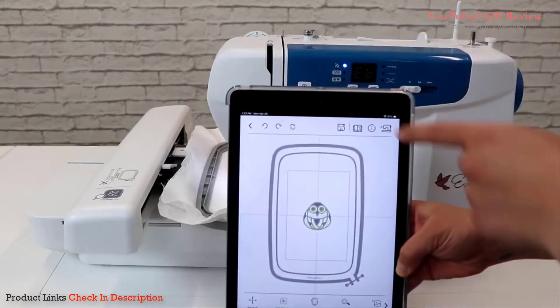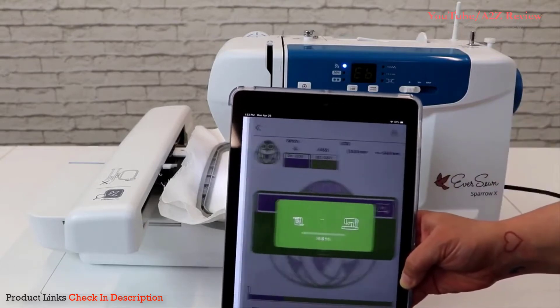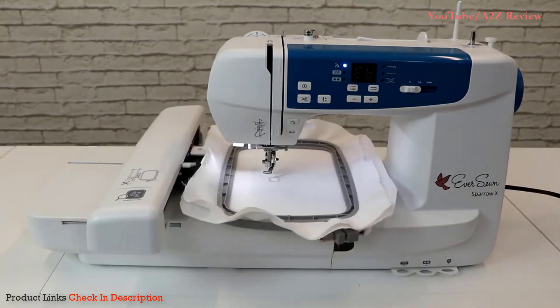We can now send our embroidery design from our smart device to the machine. Once the design has been successfully transmitted, the app will notify you which color to thread onto the machine.